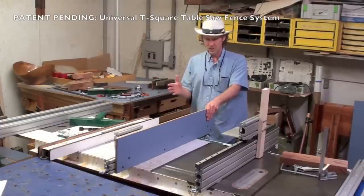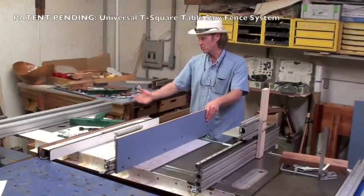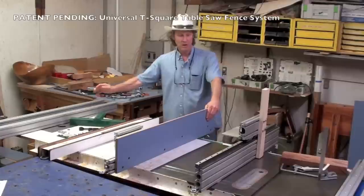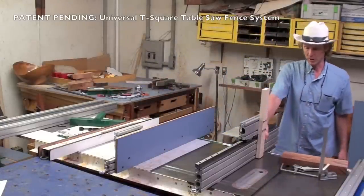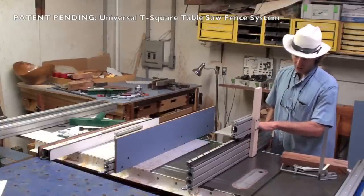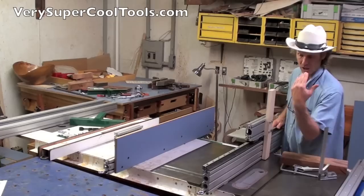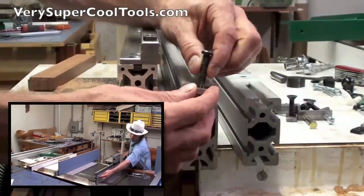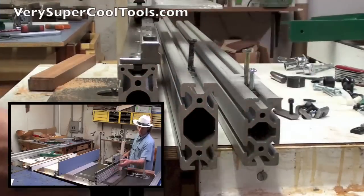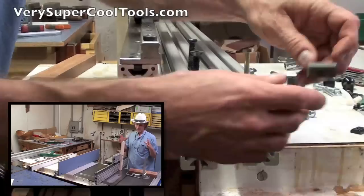I want to show you a couple of different setups I've got going here. The same fence will accept any of these different extrusions — this is a 40 by 80 millimeter, this is a 40 by 100 millimeter, and this big one here is a 40 by 120 millimeter. The beauty of these extrusions is the infinite connection points based on using these sliding T-nuts. Sliding T-nuts can go in any of these slots, and when you lock them down with standard bolts, it's not going anywhere.